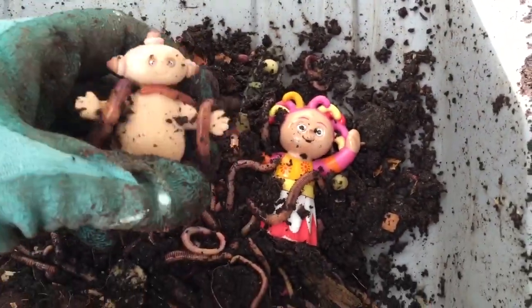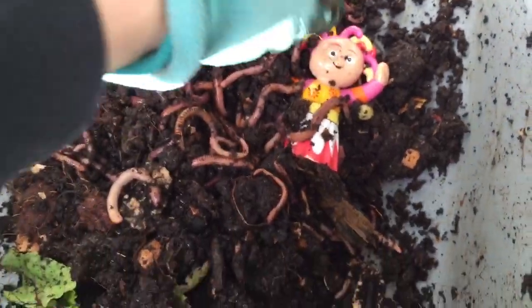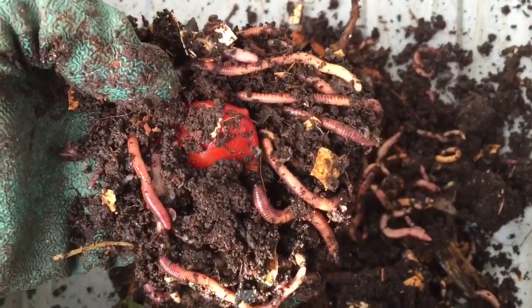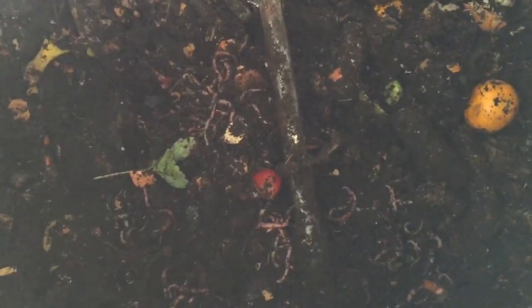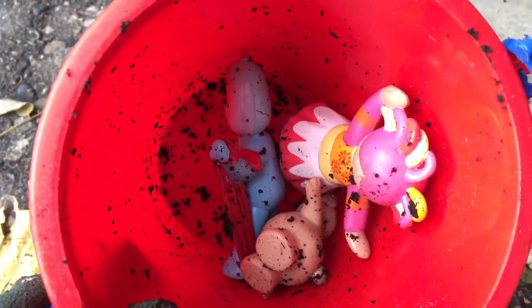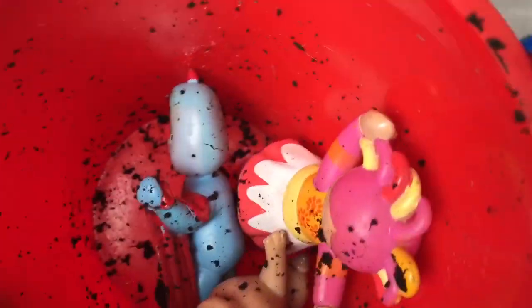Let's get you out of here, Makapaka. Don't take a wormy with you — and you too, Upsy Daisy. Well, it's time to put our worms back in the big composter so they can continue to break down our food into dirt. Goodbye, worms. Thank you for doing the jobs you do. It's time to give everyone a bath. Thank you so much for coming to Tiny Treasures. Please subscribe to our videos. Goodbye!